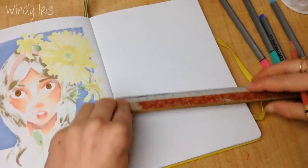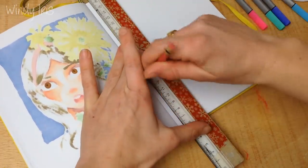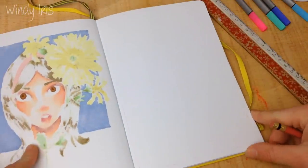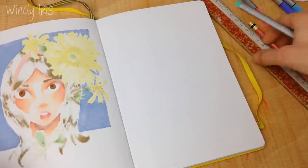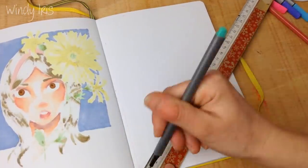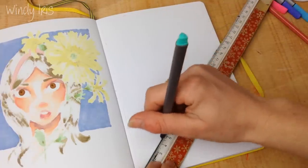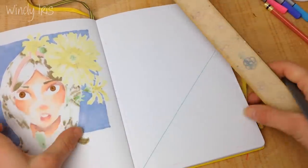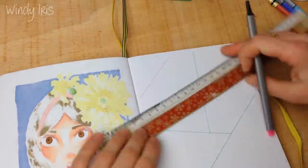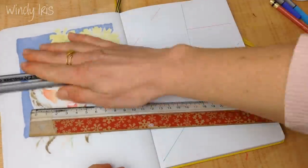I've grabbed my sketchbook and I'm going to show you the different ideas I've come up with. I just want to quickly mention that I have another tutorial on my channel called 'How to Color with Fine Liners' where I show a squiggle style of coloring — I'm not repeating that technique in this video, so I'll link it in the i-cards. I'm also not going to be showing how to draw a mandala with fine liners, as I felt that deserves its own dedicated video tutorial in the future.